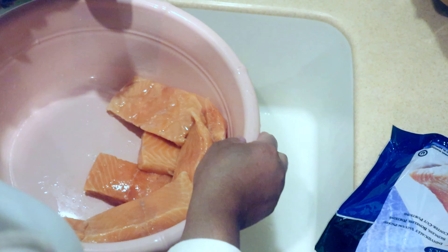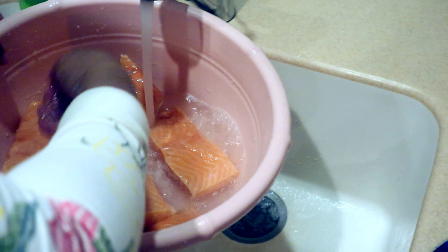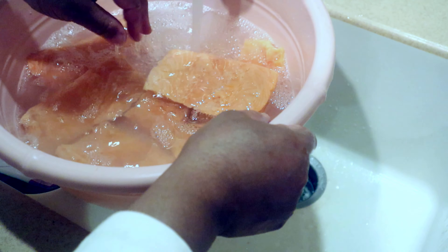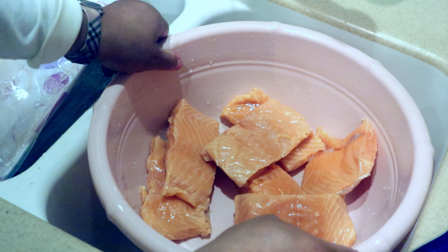I'm going to rinse it for the second time, using water that is almost room temperature. The salmon is now nice and clean, so at this point we are going to season.